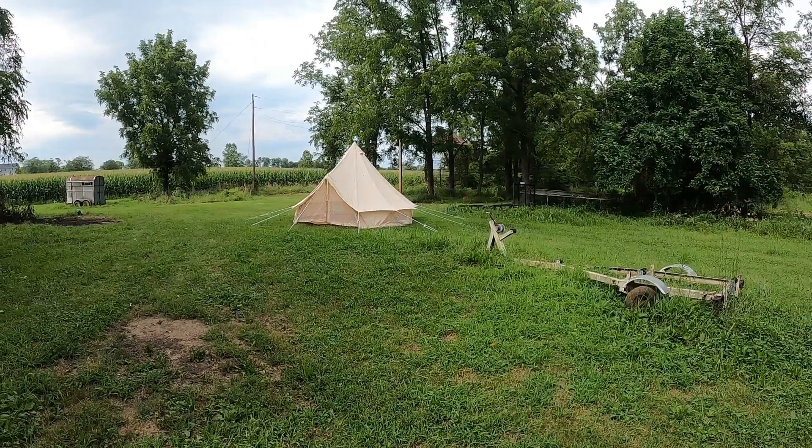You set these up and stake the bottom down. The rainfly, you kind of got these all around. My idea is I'm going to build a little deck around it. But this was just kind of to set it up to see how I liked it. It's got windows all the way around, which bring airflow in really good.